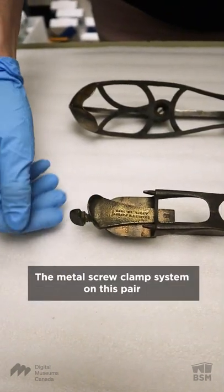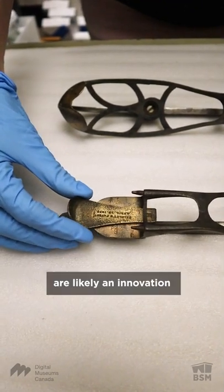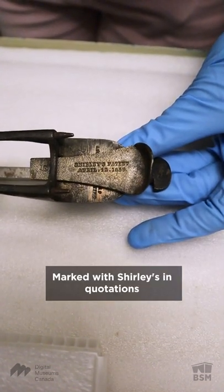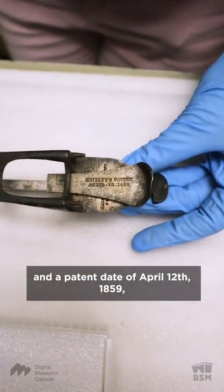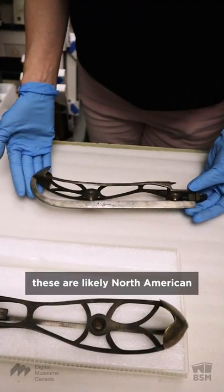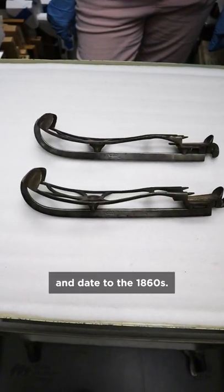The metal screw clamp system on this pair is likely an innovation that sought to solve the problem. Marked with "Shirley's" and a patent date of April 12, 1859, these are likely North American and date to the 1860s.